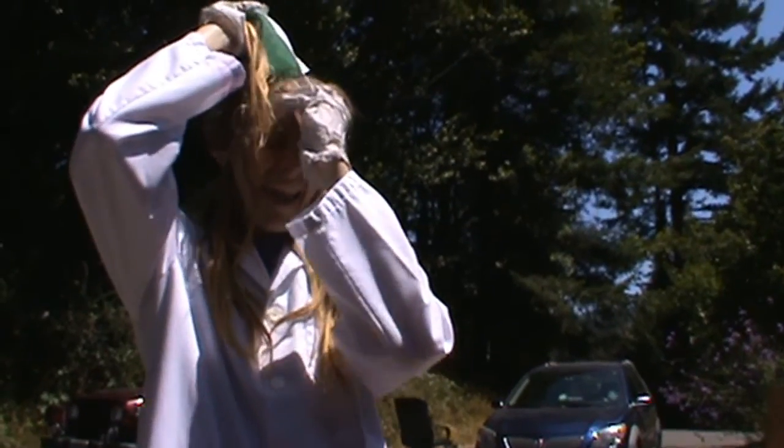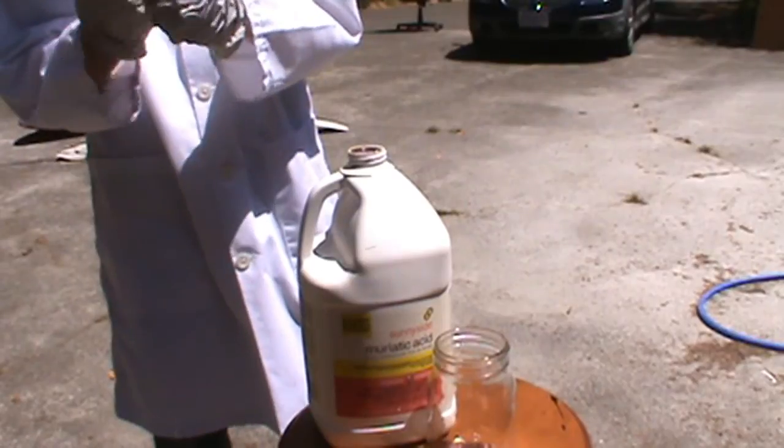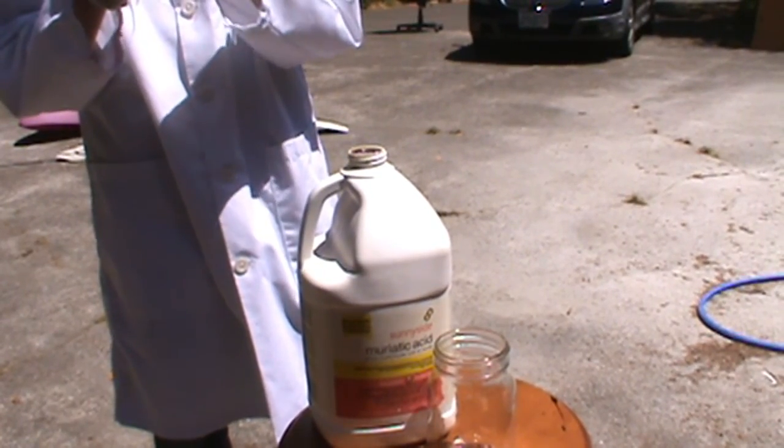Today on SciBoom, the doctor puts on a mask, then SciBoom gets a little dangerous with some acid. Hey there, viewers. My name is Dr. Eggplant, and today we're going to melt pennies into copper foil. Make sure you subscribe and/or like this video. On with the show.